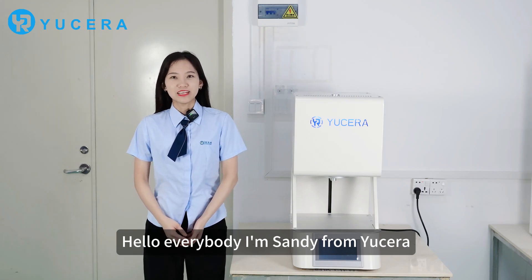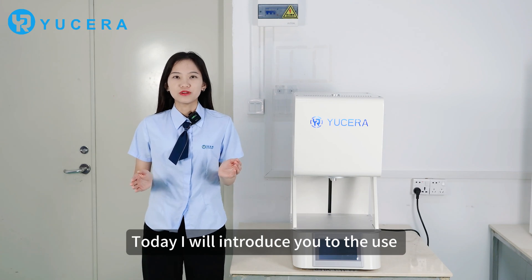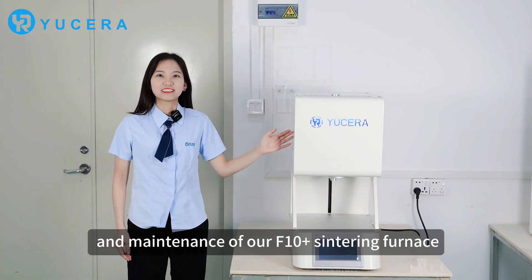Hello everybody, I'm Jenny Dong Yuseva. How are you? Today I will introduce you the use and maintenance of F10 Sintering Furnace.